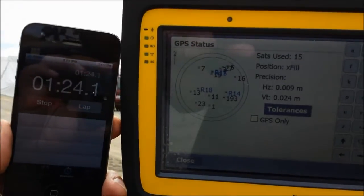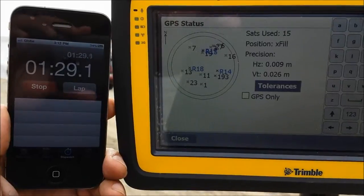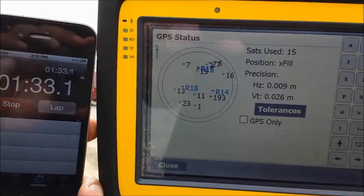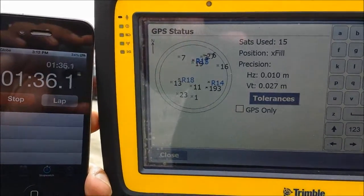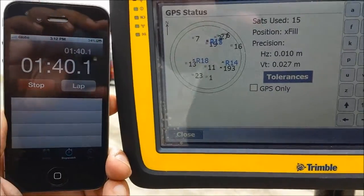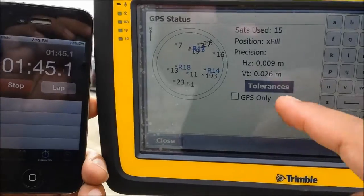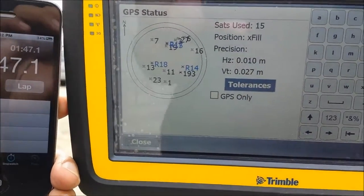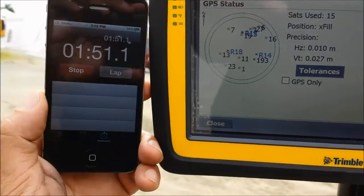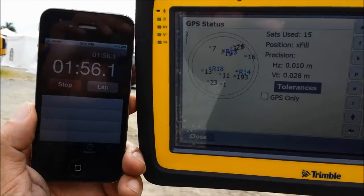Our horizontal is 9mm and vertical is 25mm. The position changed to X-Field a while ago — it was fixed. If it's not working, it will show you autonomous DGPS and your accuracy will go off to more than three centimeters. But still, after 1 minute 55 seconds, we are still okay.